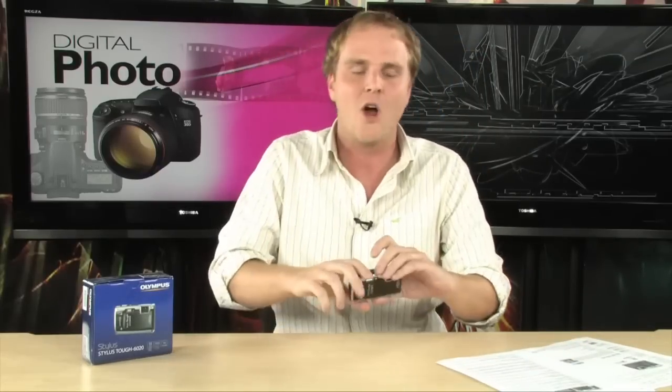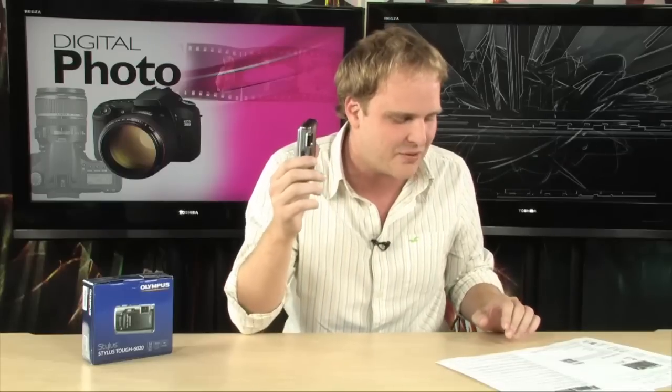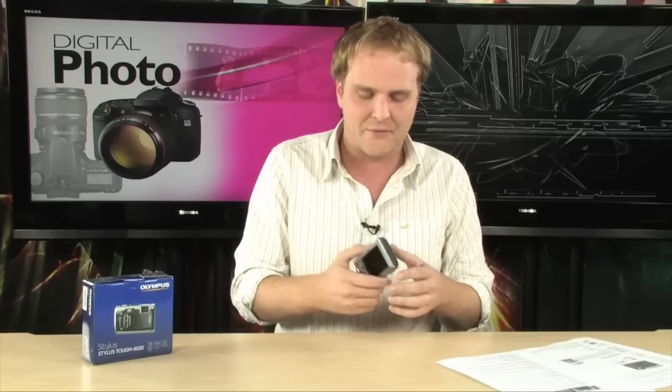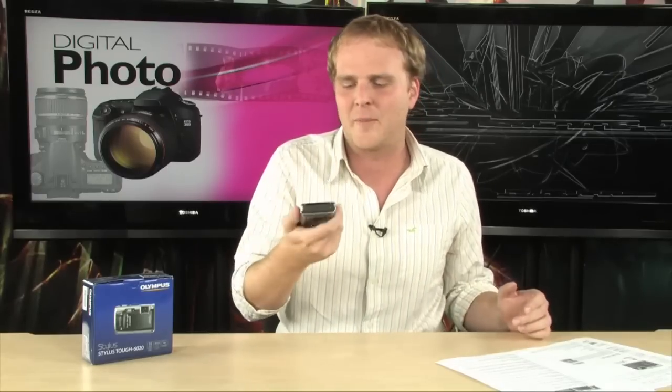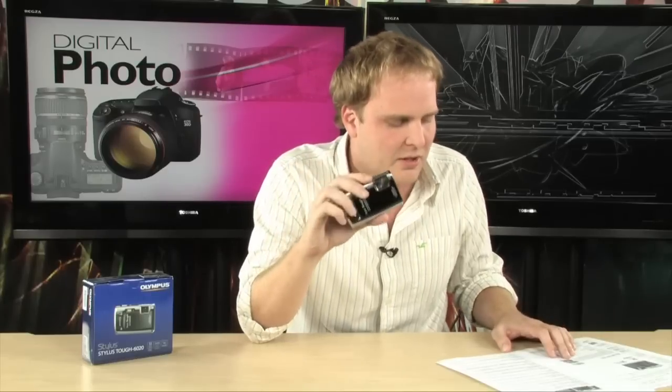This camera will not die in that situation. This is the Olympus Stylus Tough 6020 — a rugged camera designed to deal with the weather and be out in the elements. It is waterproof down to 16 feet and shockproof, so you don't have to worry about it if it gets dropped. It's going to be a lot tougher than most cameras out there.